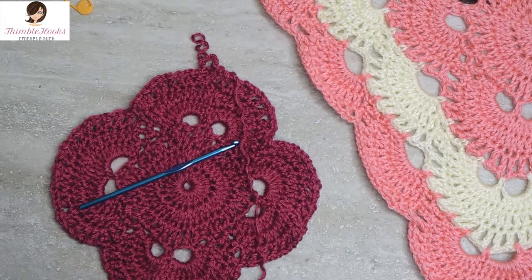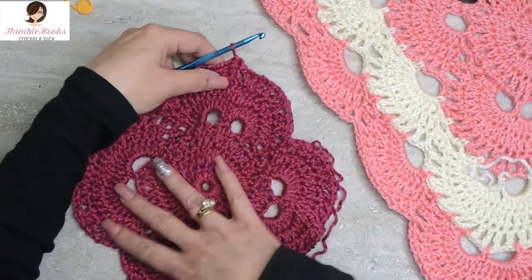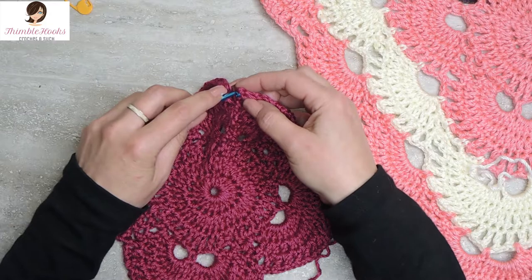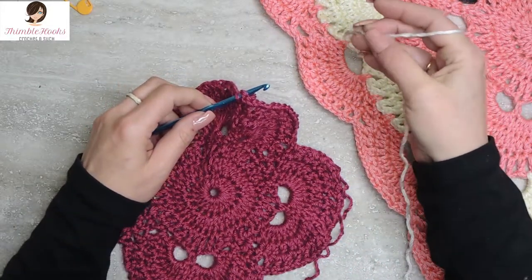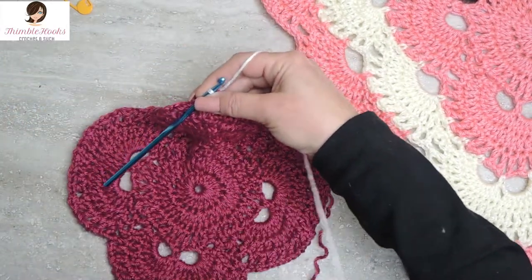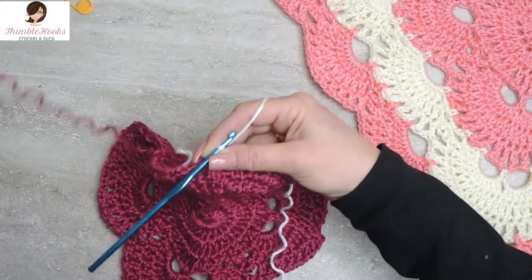First we start off with changing colors. Remember we just finished round seven and we did a little slip stitch to close up the corner. We're going to take out that last little slip stitch, replace our hook, go back through that same stitch, and now use color B — our second color — to complete the stitch. So now we've changed color; that's how easy it is. We'll leave the first color attached for just a minute, then snip it off and tie a knot.